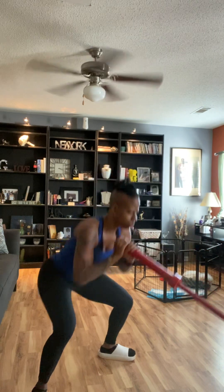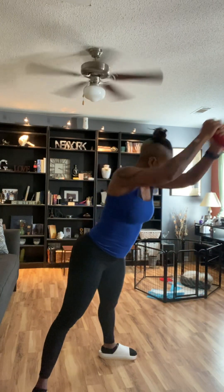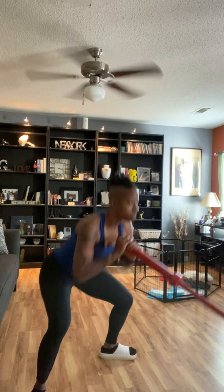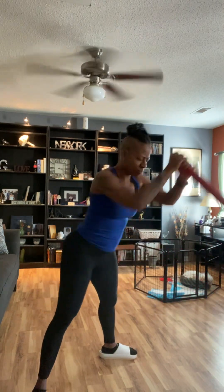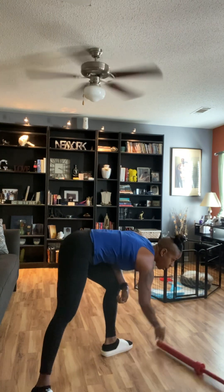I have an extra ring light I really want to use, but I should have set that up before. Set number two — go ahead and grab yourself something to drink if need be. I'm going to go ahead and start on the second set. I'm going to move the bar out of the way because we're doing two sets with the bar and two sets with the dumbbells.